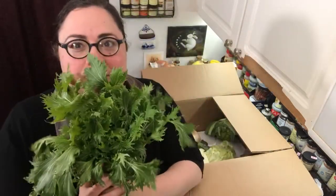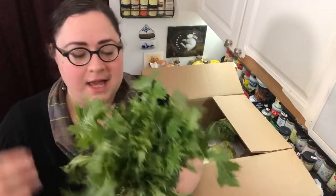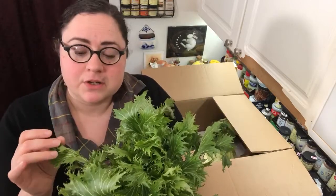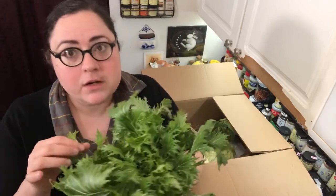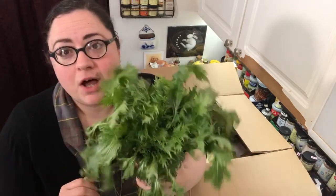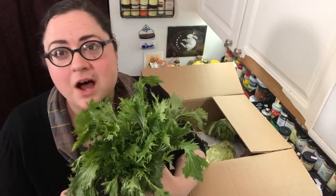Check this out — it's so big and bushy and beautiful and feathery. This is Green Mizuna. Sometimes it's called Japanese Mustard, sometimes it's called Water Greens. It's got a bunch of different names. If you would like to call it by the worst name — and why would you — you can call it Spider Mustard. That's awful.